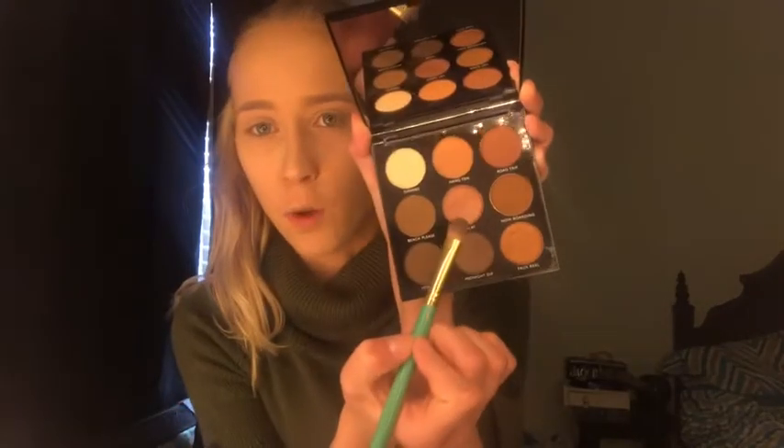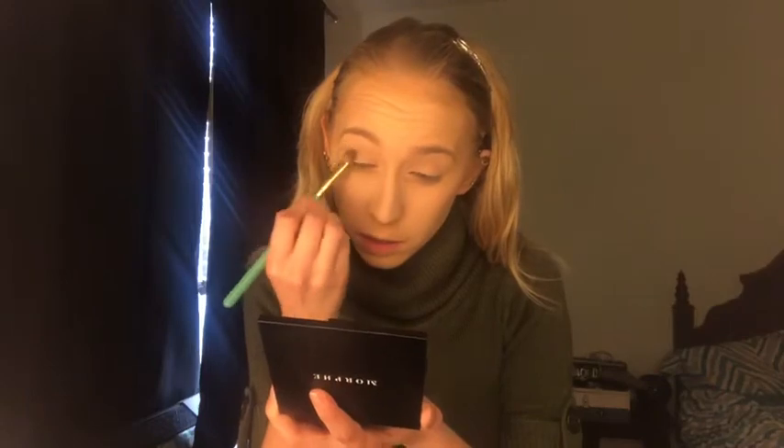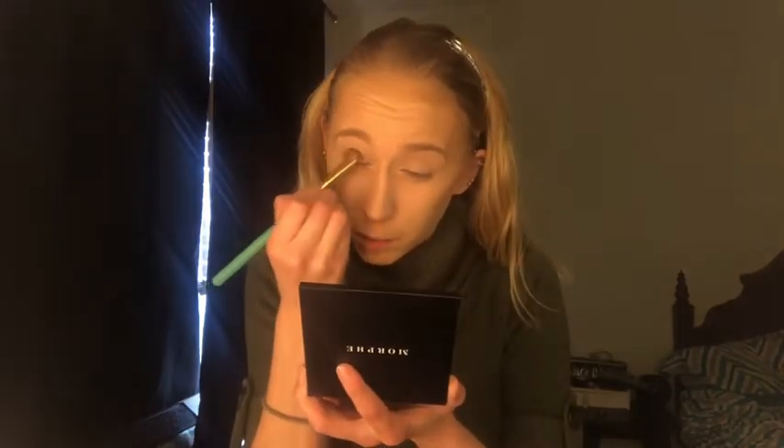First off I'm going to go in with this shimmery copper color in the middle here, Vacay. And let's pack that. There's barely any pigment coming off.